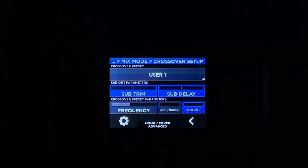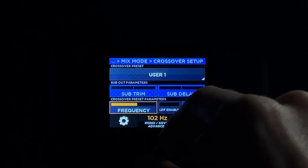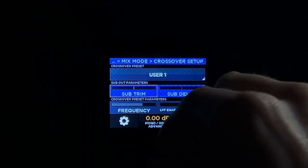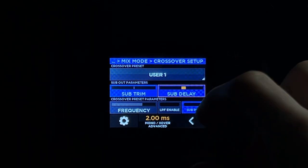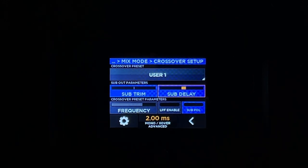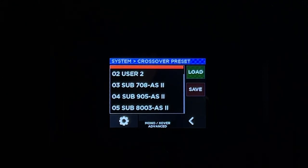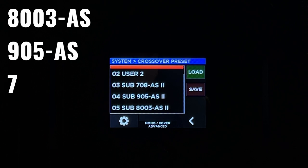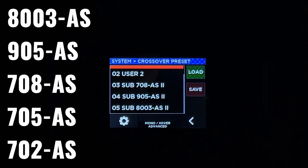On the crossover settings page, you can adjust the crossover frequency, alongside the subwoofer trim, delay and polarity. It also has presets for RCF subwoofers, which include the 8003AS, 905AS, 708AS, 705AS, and the 702AS subwoofer.